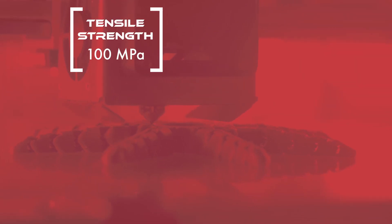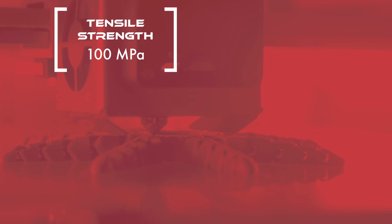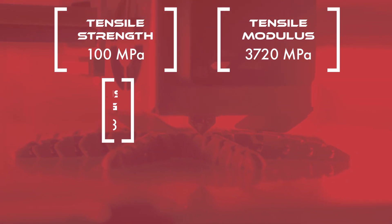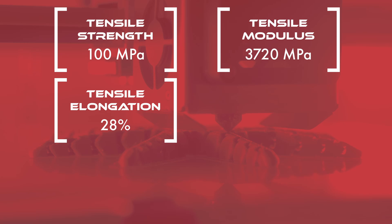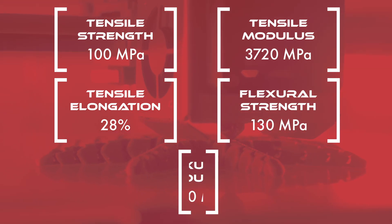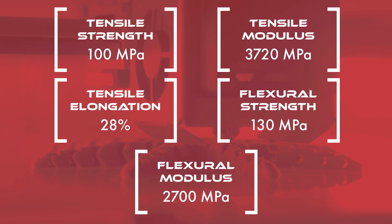PEEK, or polyether ether ketone, is a high performance thermoplastic known for its exceptional mechanical, thermal, and chemical properties. PEEK boasts a tensile strength of 100 megapascals, a tensile modulus of 3720 megapascals, a tensile elongation of 28%, a flexural strength of 130 megapascals, and a flexural modulus of 2700 megapascals.